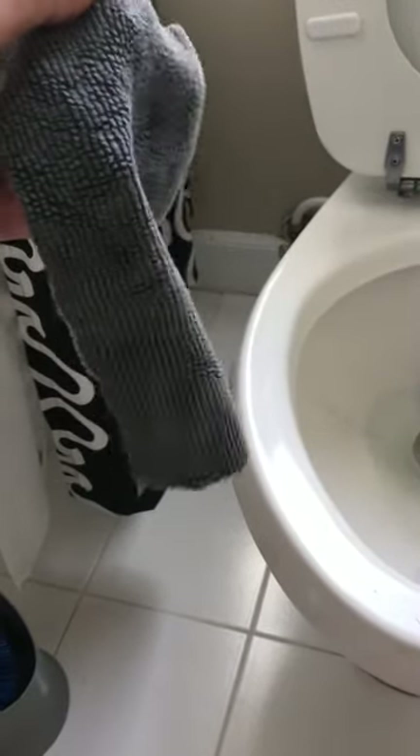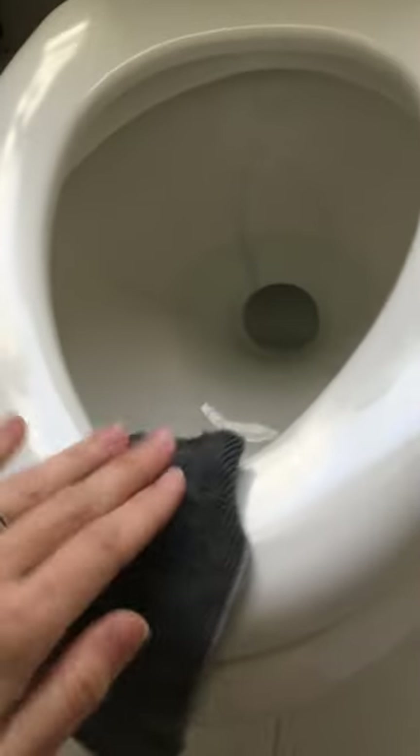The Envirocloth is wet right now — I got it wet and wrung it out — and all you're going to do is clean all over your toilet. I know a lot of people think this is gross and there's no way it works, but I'm going to show you it does. Just wipe the whole toilet down because we know there's nastiness all over — the back of the seat, these little crevices back here. I've done the toilet back, under the seat, and now I'm going to wipe all around the top of the bowl and the ledge.